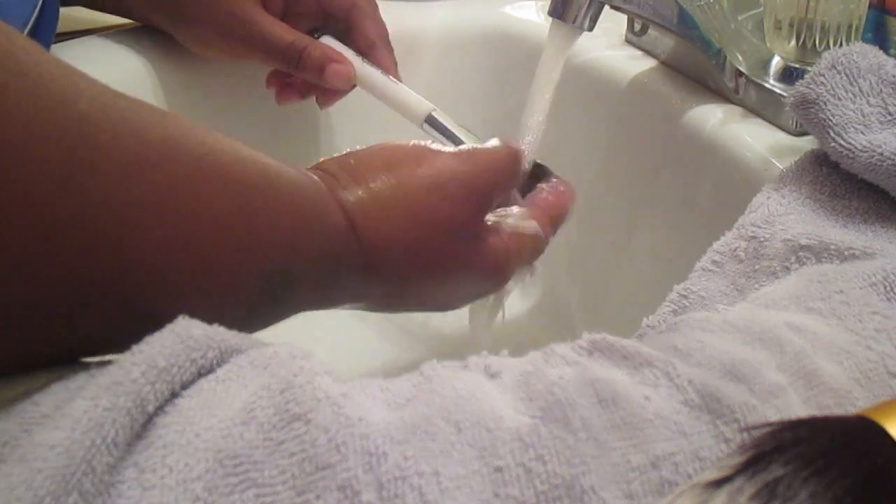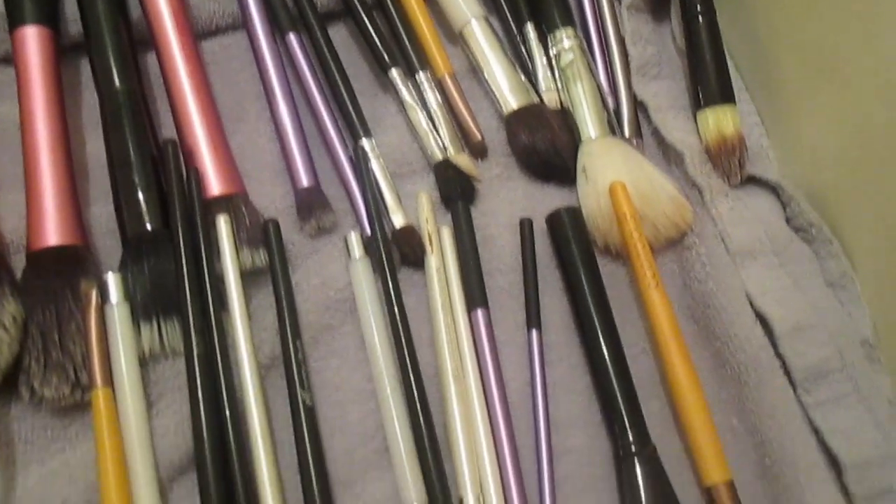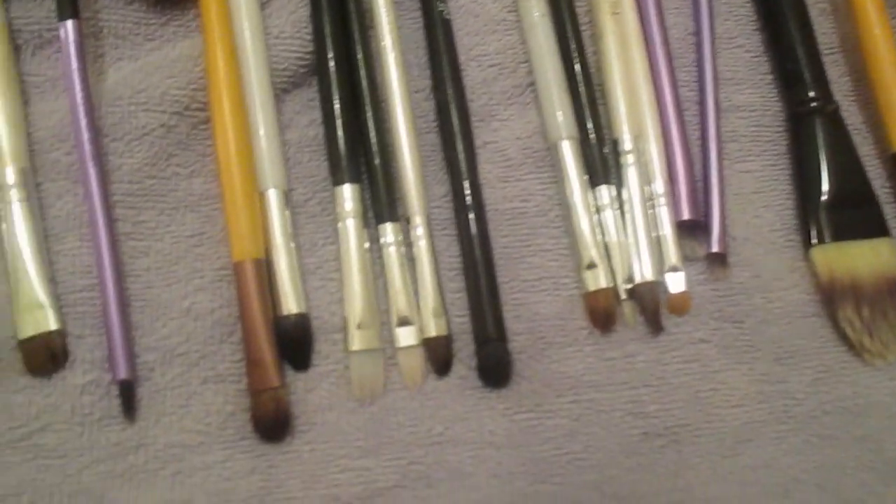If you want to see a skincare routine, thumbs up the video and I'll be glad to show you guys my skincare routine. So these are all my brushes that I cleaned. I'll usually lay them all out overnight just to let them air dry and get their form back.